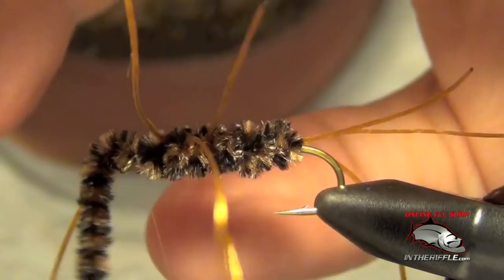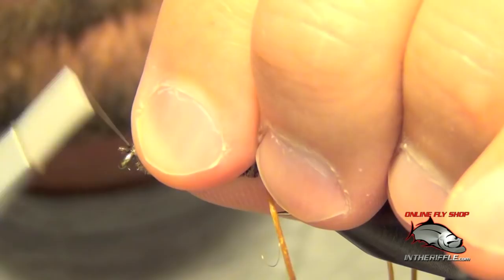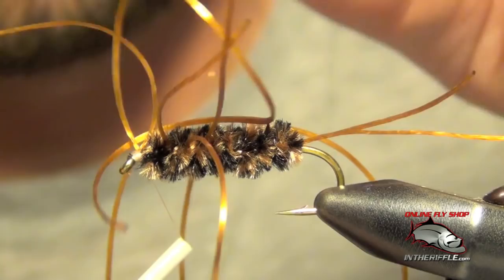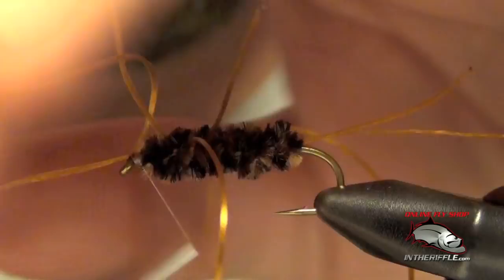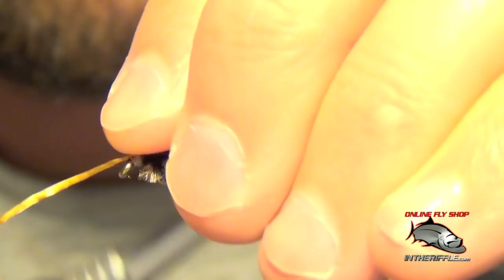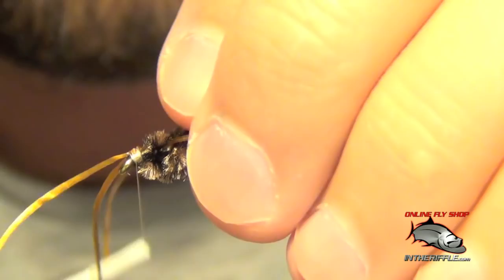I can trim the chenille out of there and clean up the head a little bit. Now we're ready to tie in the antenna. I just take a rubber leg and wrap it around my thread, put it into place on top of the hook, and pull those legs over the top. There are a lot of legs going on with this fly. To get the legs into place you can clean up the head.